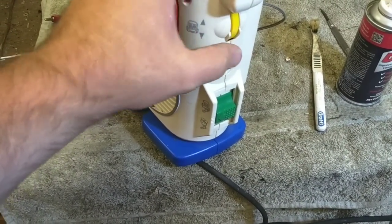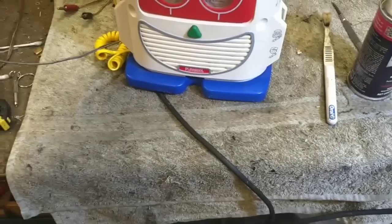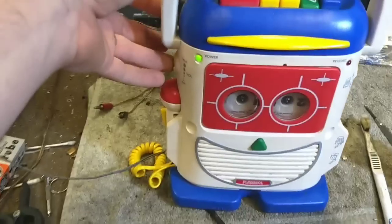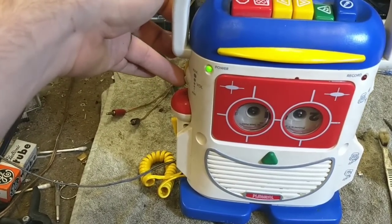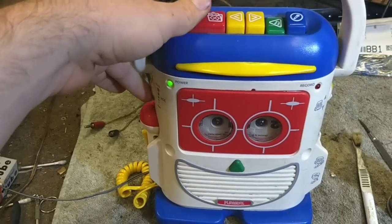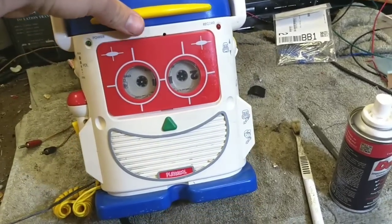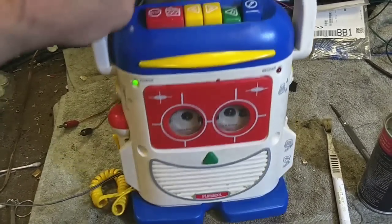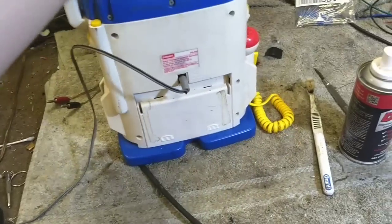Almost like that volume control isn't attached to anything. Also that crackle — main volume control, super touchy. Alright, so we got a good baseline at least. It doesn't fast forward or rewind, though it does play. So that jack is just finicky on the back there.